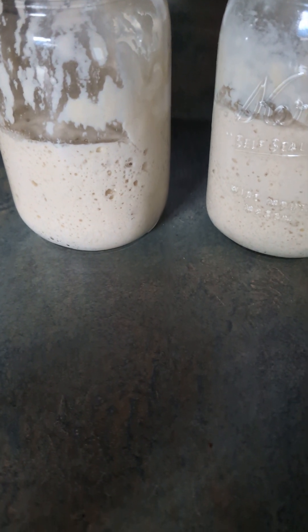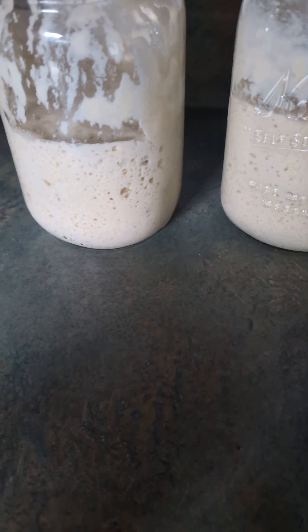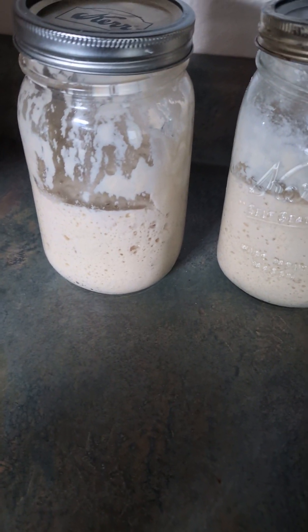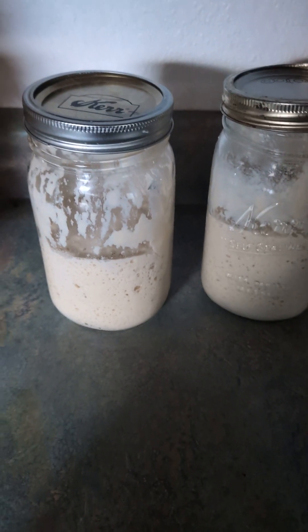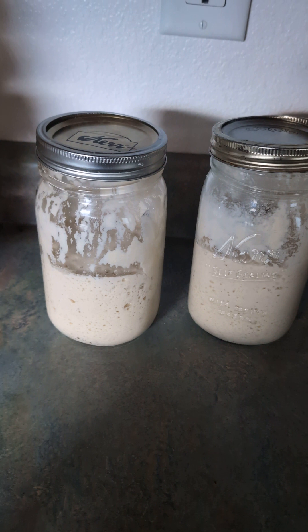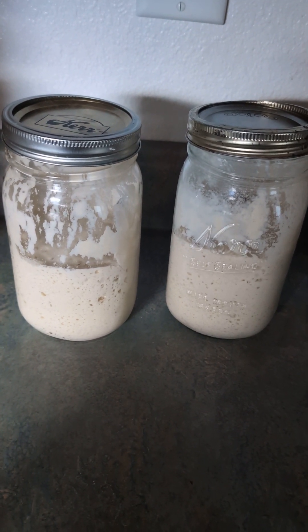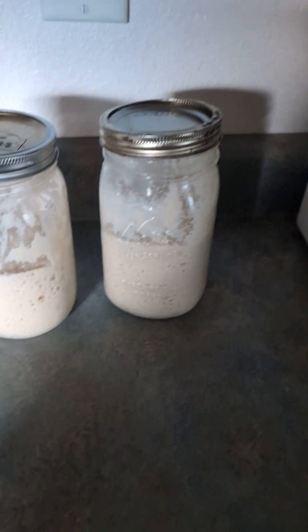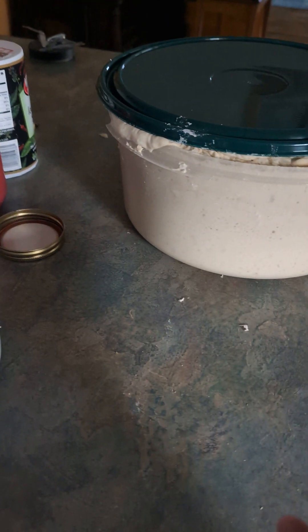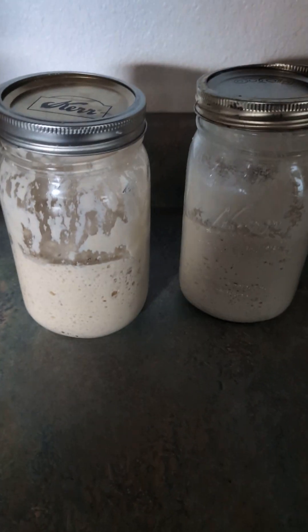My starters have both risen from where they were — I didn't do anything with them. I'll put these in the refrigerator and leave them there till the next time I want to make bread. I usually don't let it go more than two weeks without using the starter. I replenish it, dump it in to make some bread, then let it rise at the same time I'm letting the bread rise.